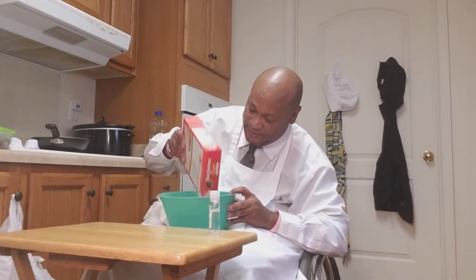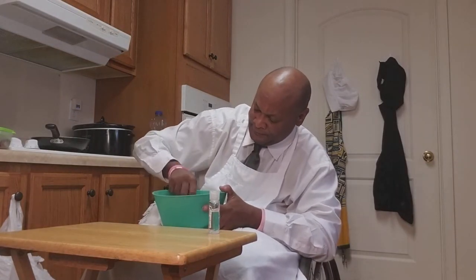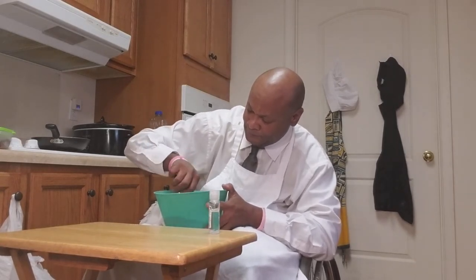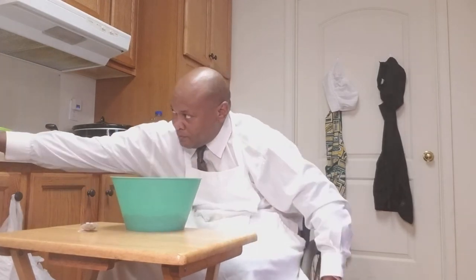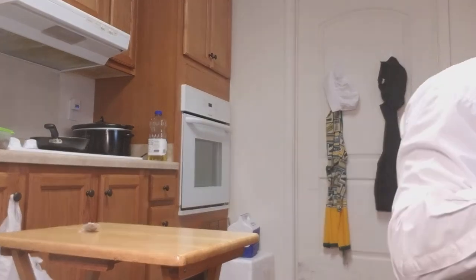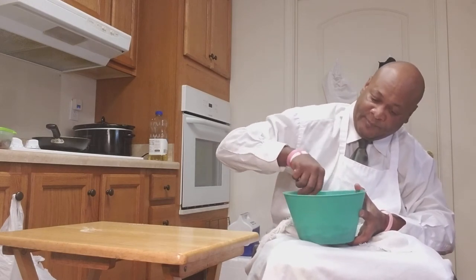I'm going to use about a half a cup of pancake mix — I'm eyeballing, about a half a cup. I'm going to add that, doing a half a cup, and I'm going to add a cup of water here. I need a little bit more.